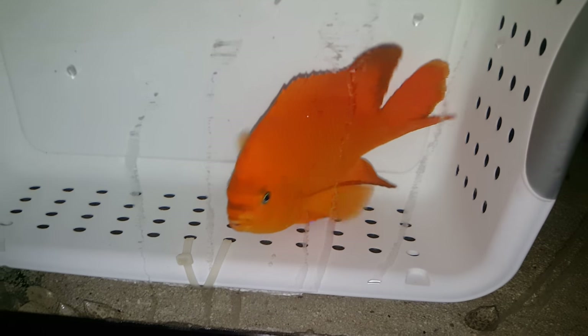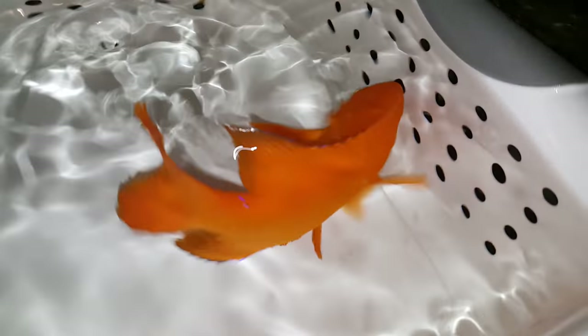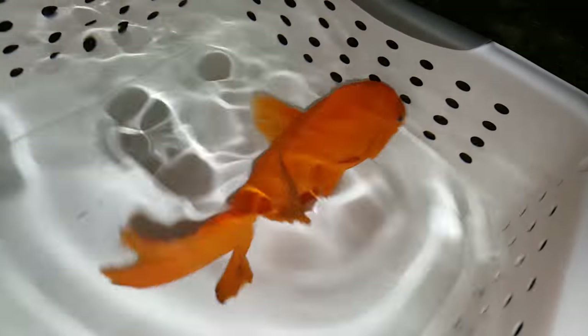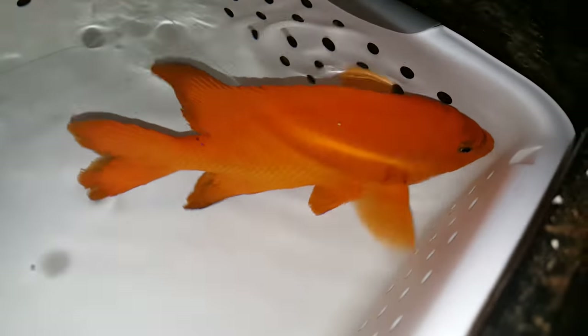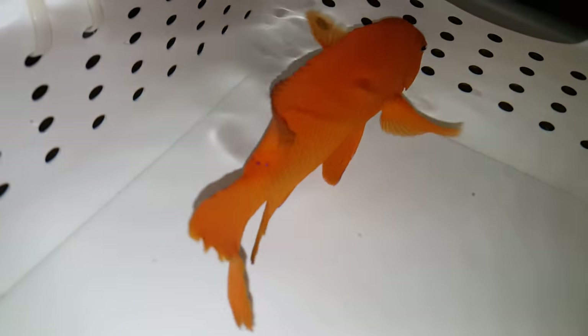All righty folks, thank you again for viewing. If you have any questions, 201-926-0536, call or text, or if you'd rather send me an email, do so at sales@thereefcorner.com. You've got some gorgeous, gorgeous orange color to you, and there are your jewelry spots. Cool little — all right folks, thank you!